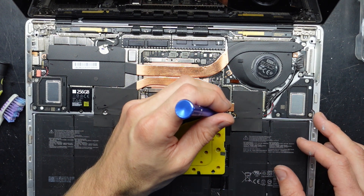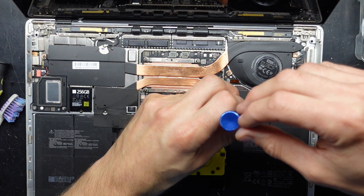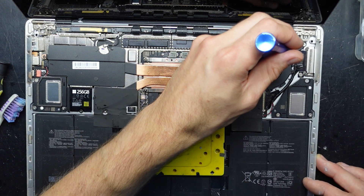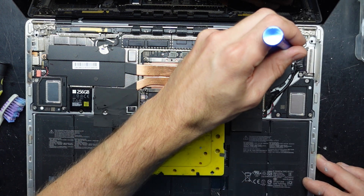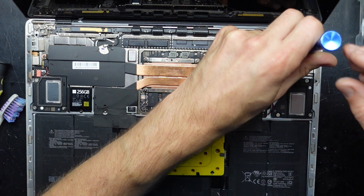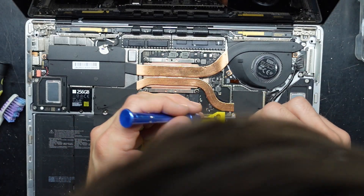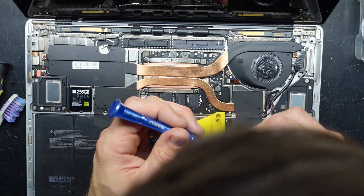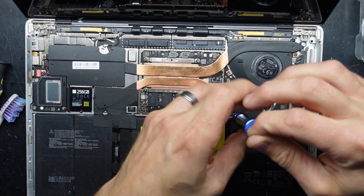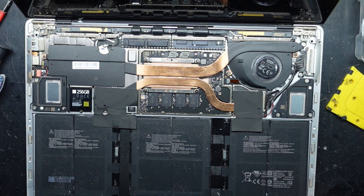Screw down here. Let's do it. Task clean — thermal paste replaced.